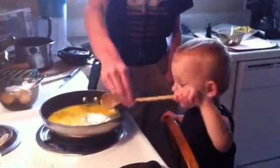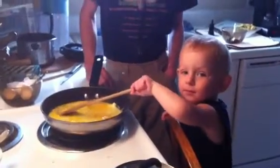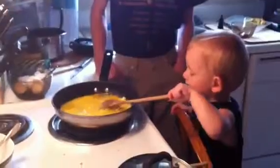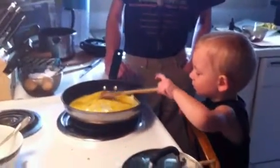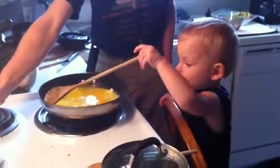Zachary is helping us make scrambled eggs. Hey Richard, you gotta add salt — he doesn't know how to add salt, but he can add pepper. Salt in the bowl. He always gets way too much salt.